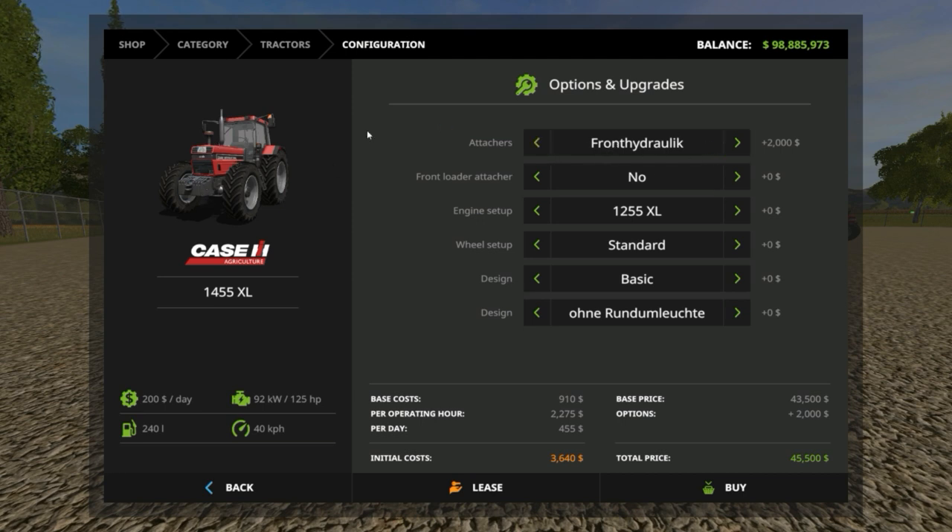Front hydraulic is very nice because the standard Case in the game doesn't have the option for front hydraulic. I love this — that's the one thing that let this tractor down quite a bit, the fact that it didn't get front hydraulic. Now it does, so this is wonderful news because I must say I kind of like this tractor; it's not bad at all for an all-around farm tractor.